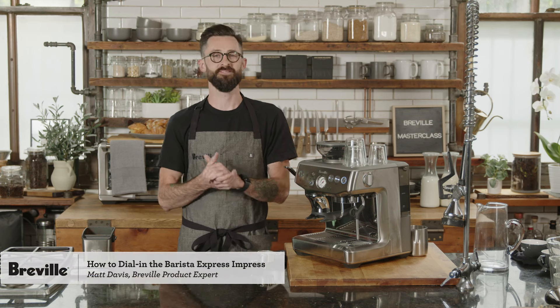Hey friends, thanks for joining. Welcome to Breville's masterclass for how to dial in the Barista Express Impress. I'm Matt Davis, product expert for Coffee with Breville.